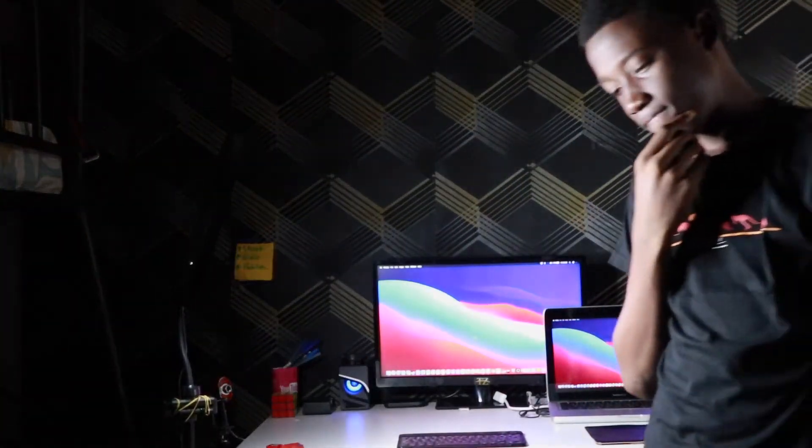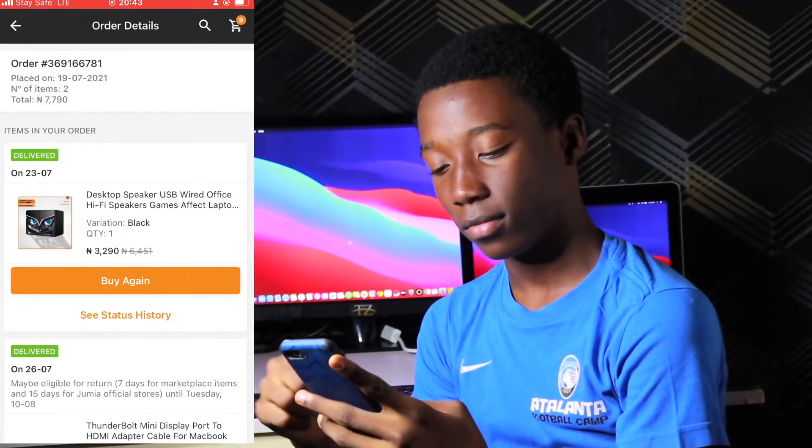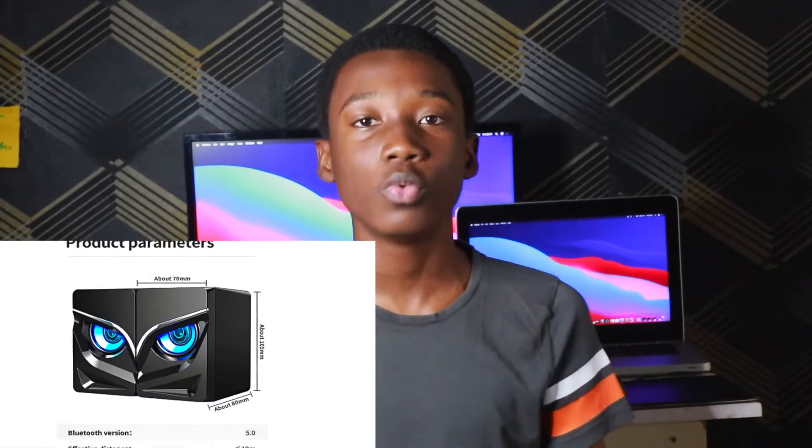I wanted to upgrade my setup and I've been thinking of cheaper things to buy so that my setup would look good, because I don't have a lot of money to spend on cool products. After checking out some YouTuber setups like Kanopsi and MKBHD, I found that they use speakers which made their setups look so good. So I went to Jumia to search for a cheaper one, since I don't have money to buy a very expensive speaker.